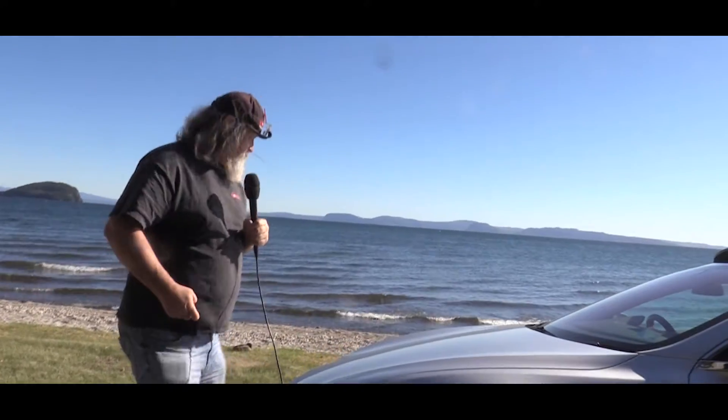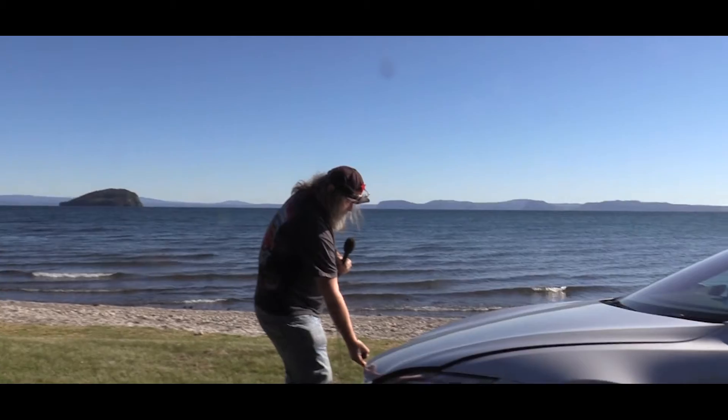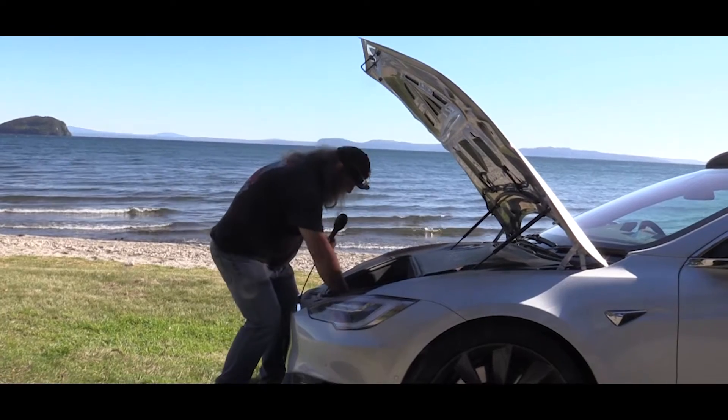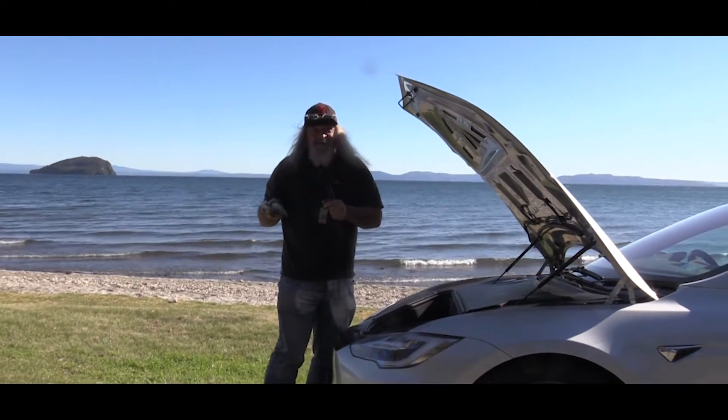In the front of the car, Tesla did something amazing — they put an oven in the frunk. So we can drive along the road, stop anywhere we'd like, and pull out one of these number eight pies from Good Time Pies.